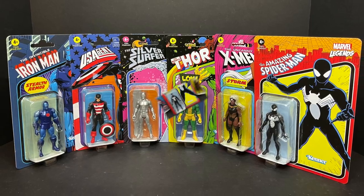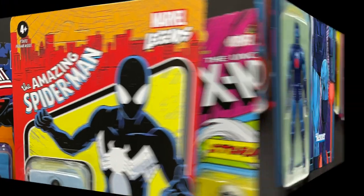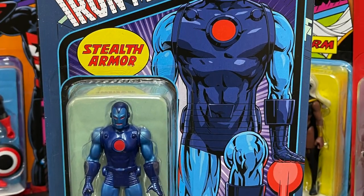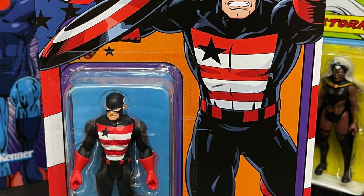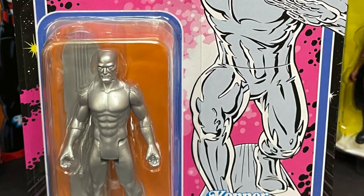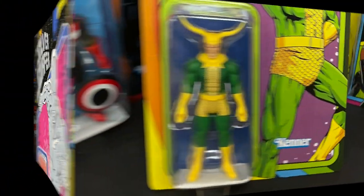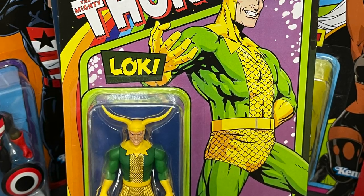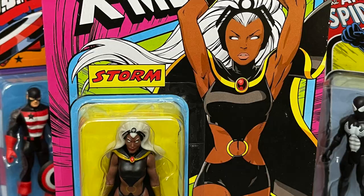This is Wave 4 featuring a very black costumed Spider-Man, along with a stealth armor Iron Man, and then you got US Agent. Gorgeous box art on all these packages. The Silver Surfer — the Silver Sentinel of the Spaceways — Loki with big bendy horns, and you got the X-Man Storm, Mistress of the Elements.